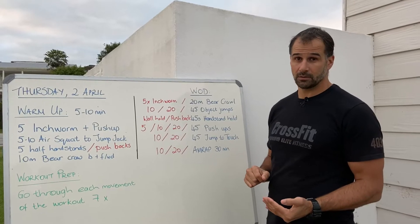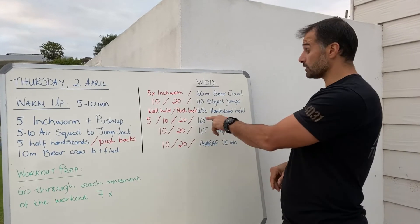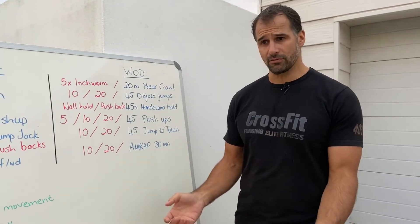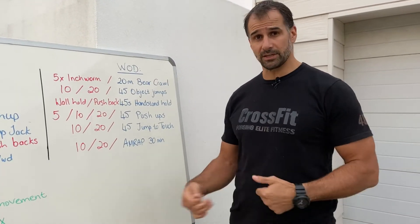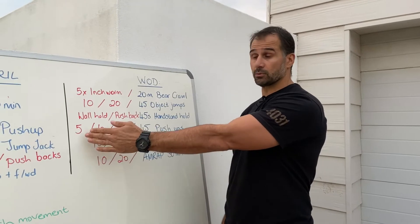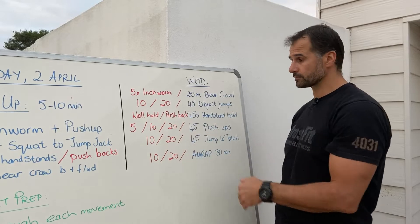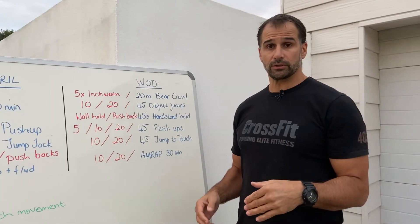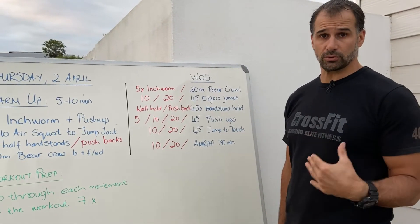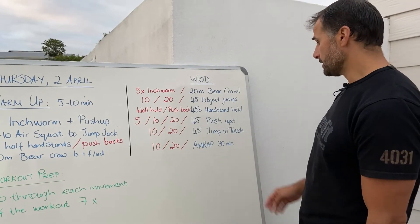From the handstand hold we go into 45 push-ups. By itself that's a lot — I don't expect you to do 45 unbroken. You may need to do 20, then 10, then 10, then 5, or sets of 10 with arm shake-outs in between. If 45 is too much, scale it down to 5, 10, or 20 push-ups. Especially if you're new to this, don't do so many that your arms, chest, and shoulders are sore the next day — do slightly less and see how you feel.